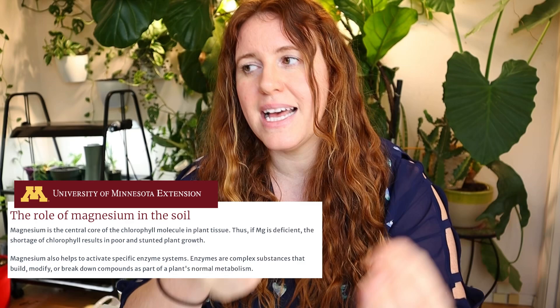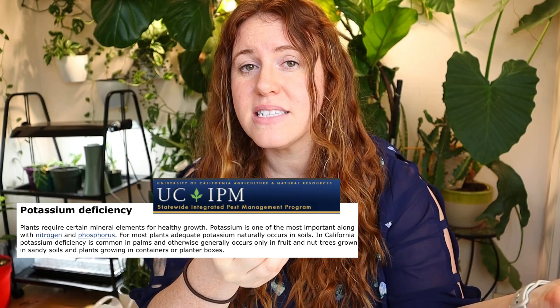The truth is, when you add magnesium or potassium, it doesn't necessarily alleviate the issue. In many cases, it'll persist and then suddenly disappear — and there's a reason for this. It's because the soil likely was never deficient in potassium or magnesium. The reason why the plant is struggling to get these two nutrients truly comes down to the soil itself or the condition the plant is in.